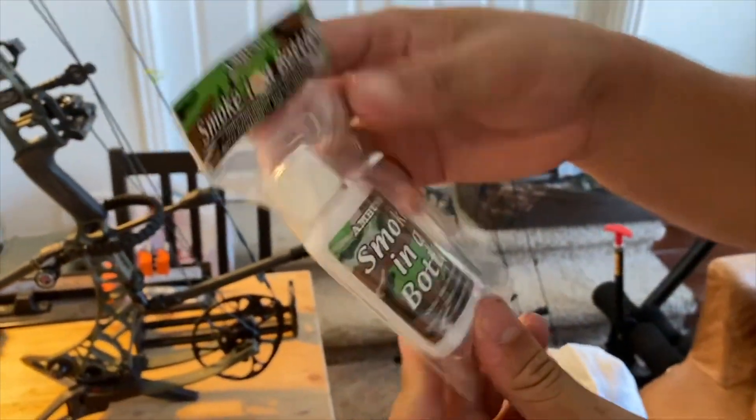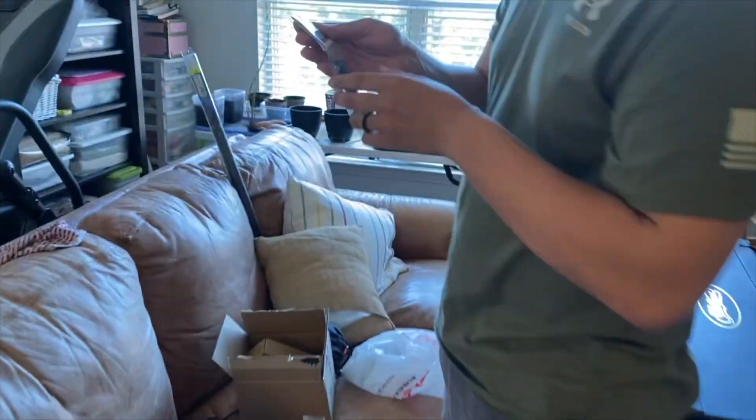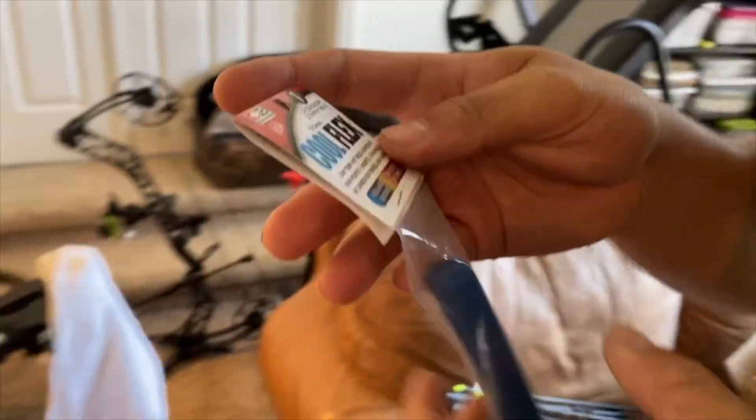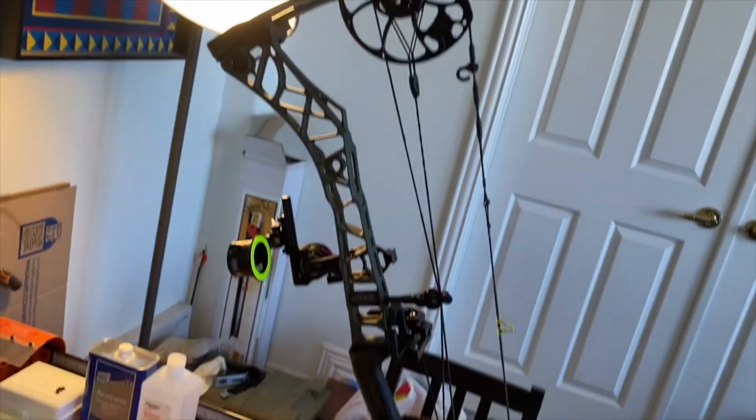This is our haul - show people what you got. A little smoke in the bottle - Max Hunters. We also got Max Stealth and Sabers too, but I think we're doing these for this build. Golden Tip 125 grain. Got some Cool Flex, some hot melt. This is the setup we got here. This is my bow - 31.5 VXR with tap bars.